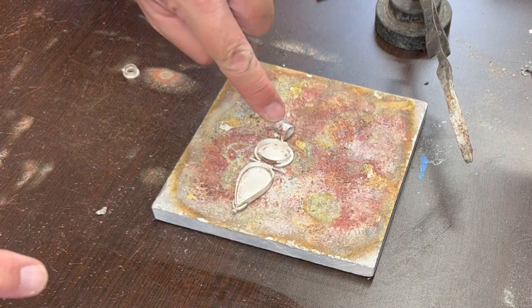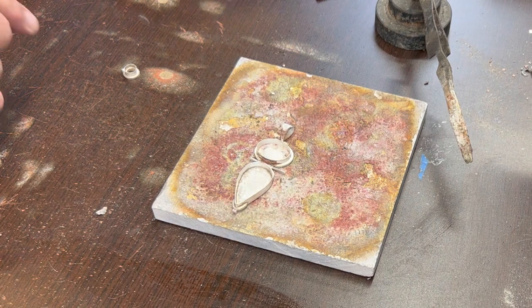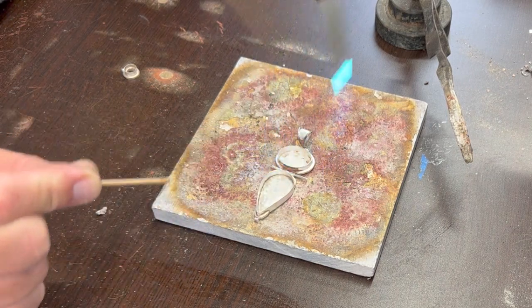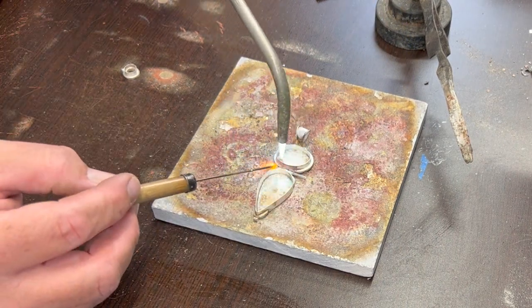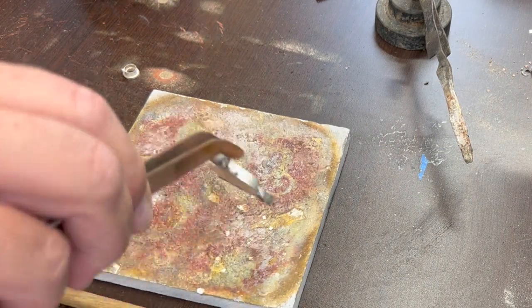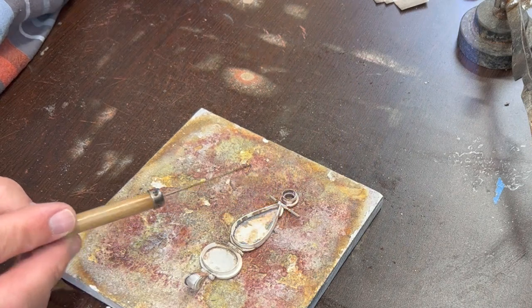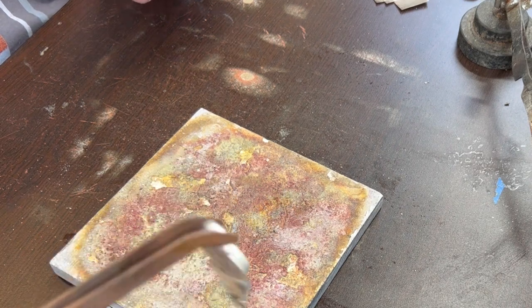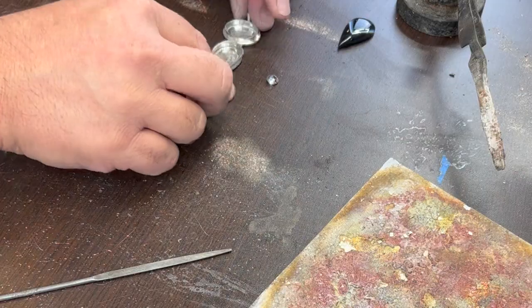Now I've got to be careful not to get that one so hot that it flows things too much again, so I'm going to focus most of the heat down here. Still got movement on that one, and I believe we still got movement on that one too. I'm going to go ahead and heat this whole thing just a tiny bit — I don't want anything else to reflow, but I use cold pickle not hot pickle, so it needs to be a little bit warm when I throw it in there to accelerate the process. Alright, so it's pickle time, and come back once that's cleaned up and we'll set the stones and finish it up.